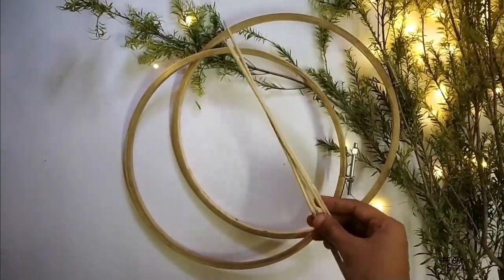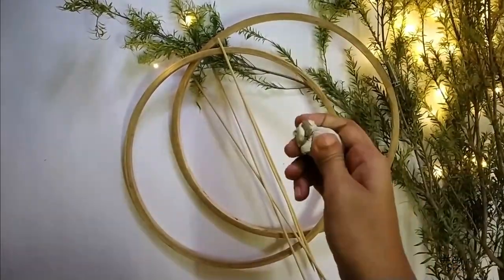Coming to the next DIY. For this one I'm taking two embroidery hoops, some bamboo sticks, and fabric frill.